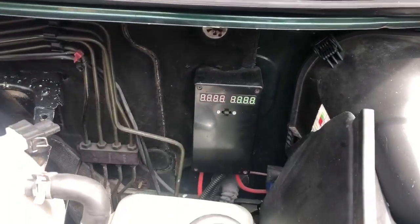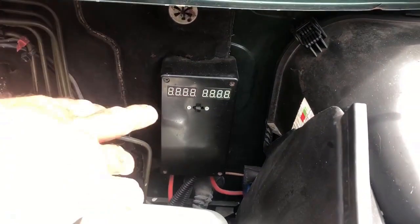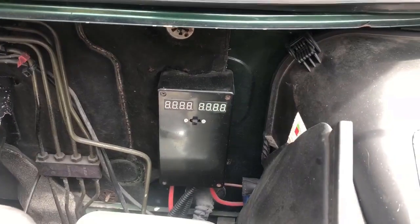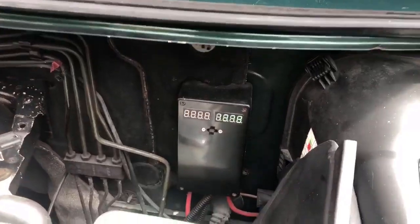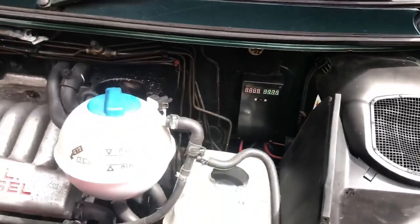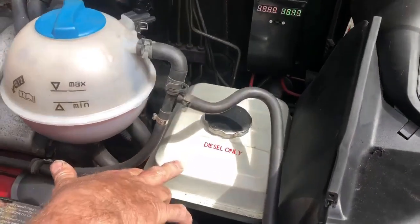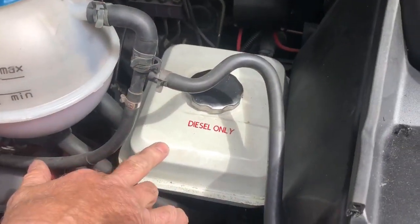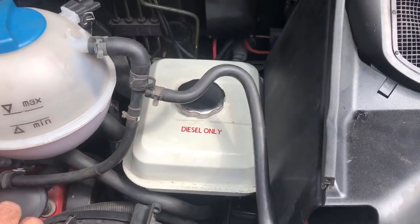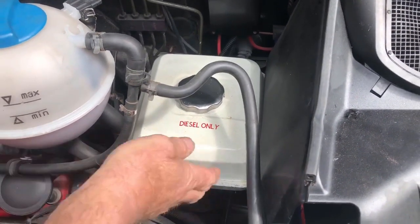What's this little gadget here? The red voltage display is for the main van battery and the green is for the leisure battery. While we're under the bonnet, this diesel tank is for the night heater. Is this your diesel heater you've got installed? Yeah, I always thought that was the best place to put it — out of the way.